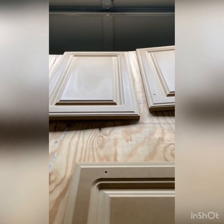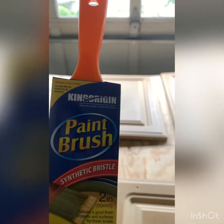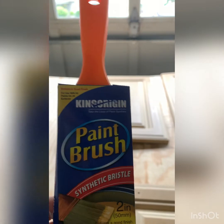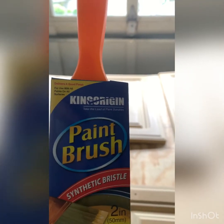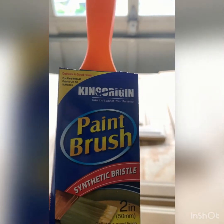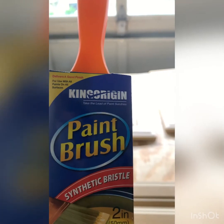I forgot to tell you about this brush I'm using. These are some new brushes I just got off Amazon — they come in a package of about 15. I think it is the best brush I have found. I have looked at and used many brushes, and this is my favorite.